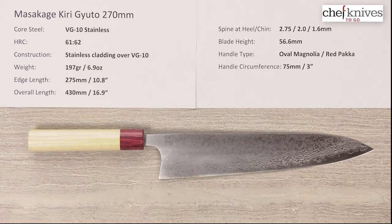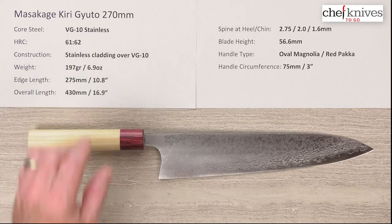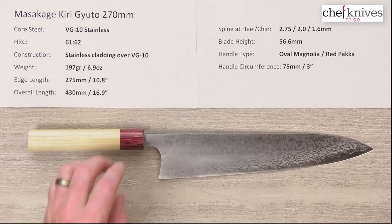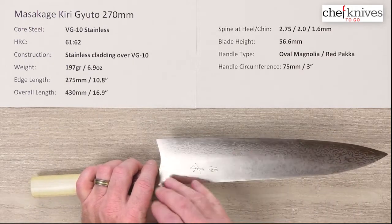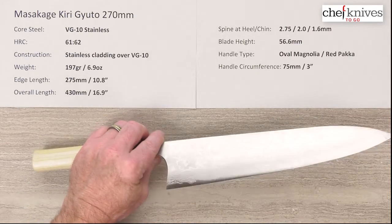This knife line has a core steel of VG10 full stainless steel at a heat treat around 61-62 Rockwell. This maker does a nice job with their VG10 as far as their heat treat rendition of it. The construction is multi-layered soft stainless cladding and you can see it's etched with a Damascus or layered finish on either side of that core steel. So it's a full stainless blade.